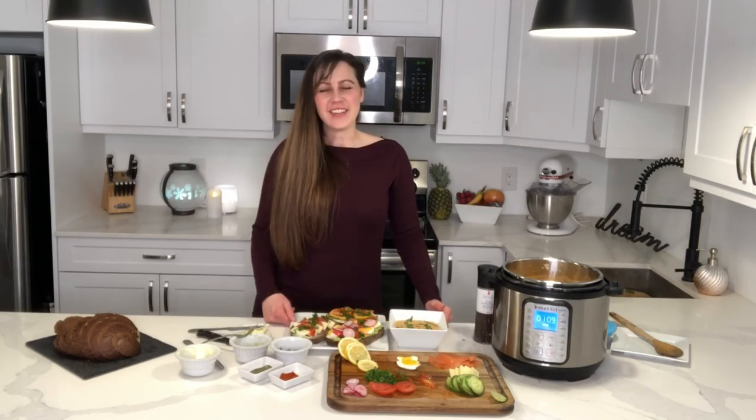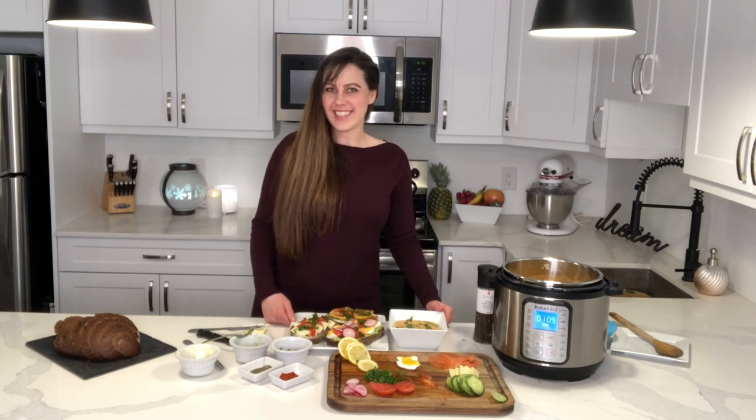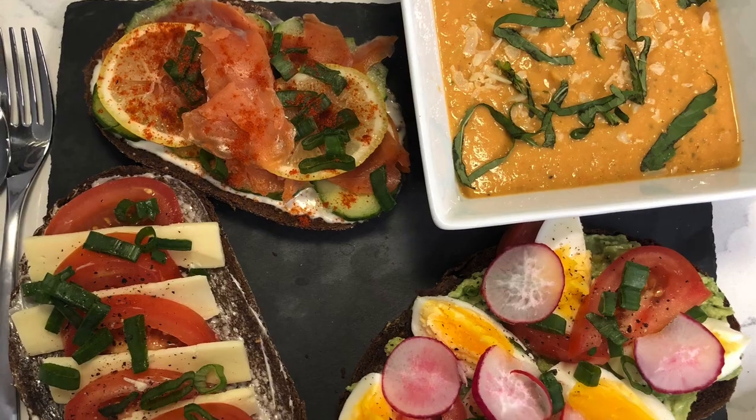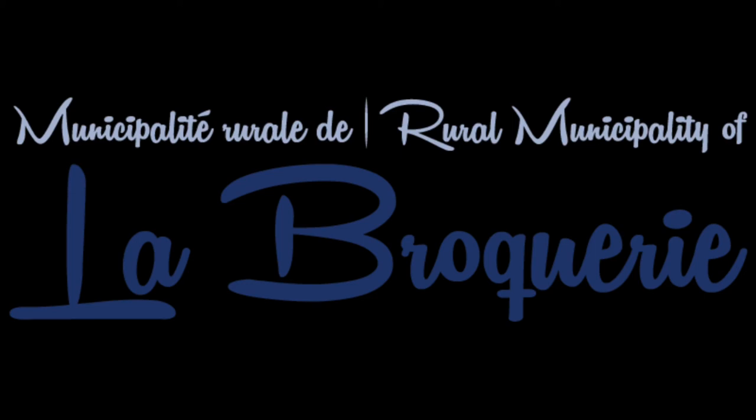I hope you guys have enjoyed this new experience and I hope you enjoy the food even more. Till next time. This video has been made in partnership with the RM of La Broquerie Leisure Services.